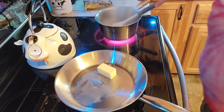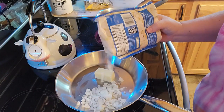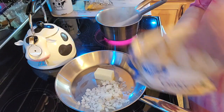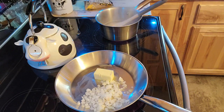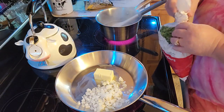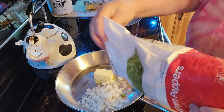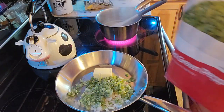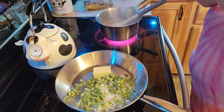Down here I actually have my butter, it's starting to melt. I like onions — I'm just using the frozen onions and some of the frozen green peppers. I mean, I have fresh onions but I don't have any fresh green peppers. That's way too many, but that's okay.